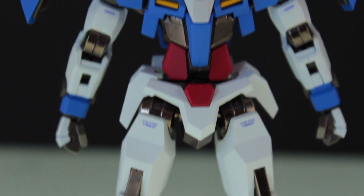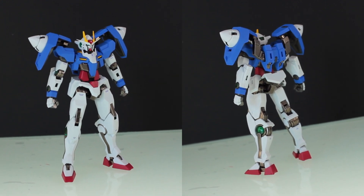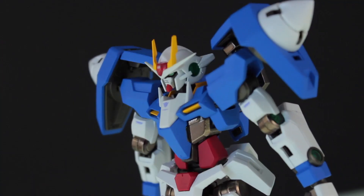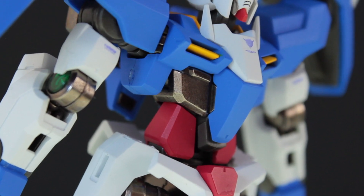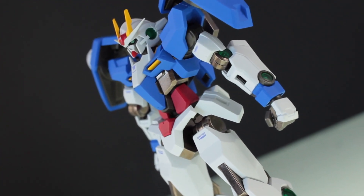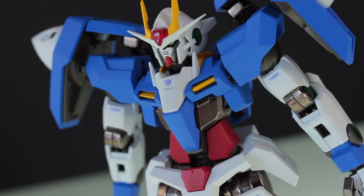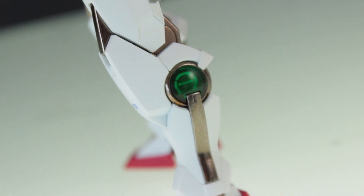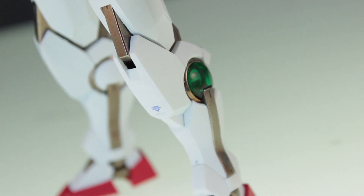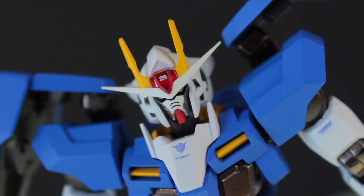There is the Metal Robot Damashii Gundam 00 in all of its glory. This is a premium action figure in absolutely every way. The color application is 100% perfect, the colors are rich and bright, the shiny die-cast metal parts look great and are a fantastic contrast to the matte colors on the plastic. A few nice decals here and there but not too many as to go into that Vercal level of overkill. The clear green on the GN condensers looks great — again a fantastic contrast with the metal parts — and the 00 head has never ever looked better at this scale. That head looks perfect.